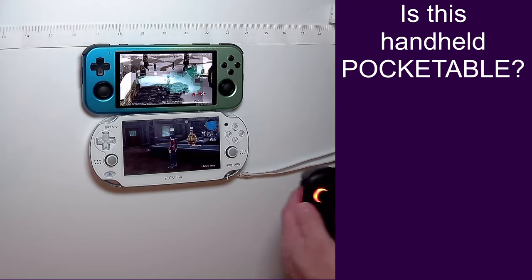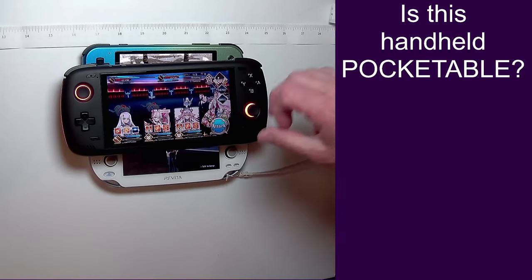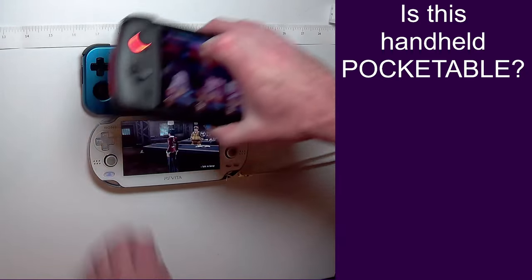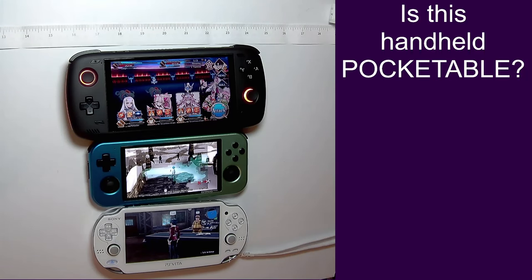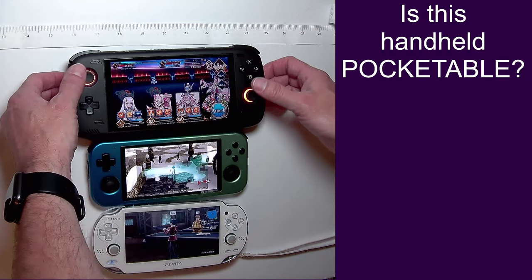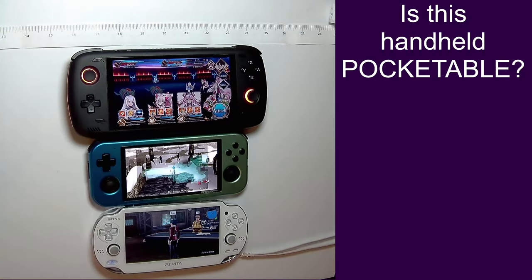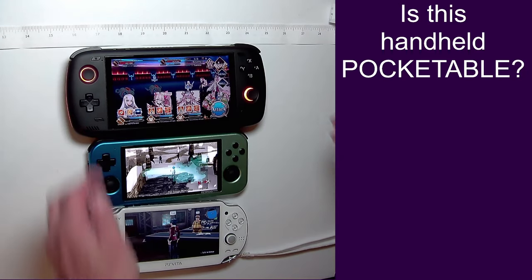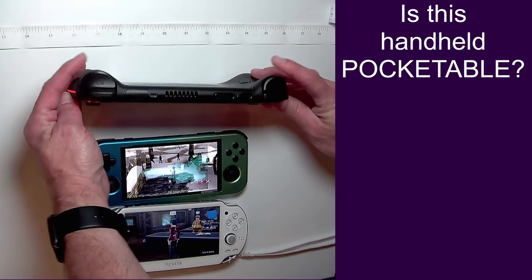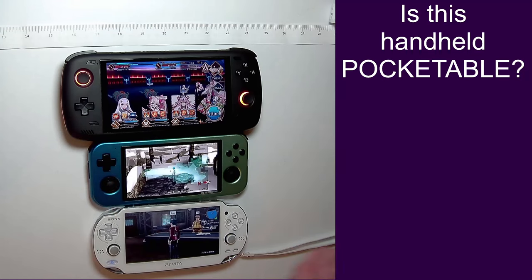Also in the non-pocketable category, we have the Odin II. Why it is non-pocketable should be pretty obvious: it's way too big — far bigger than the Retroid and even the Vita. It has analog sticks, and if you try to shove that into a pocket, I guarantee those stick tops are going to come off. They're really nice sticks, but you don't want to stick them in a pocket. Plus, this thing is pretty huge and thick, with triggers you don't want to get damaged. So we'll definitely classify that one as non-pocketable.